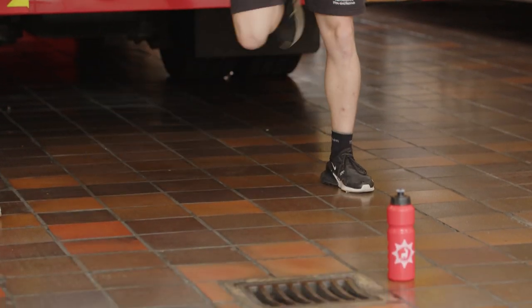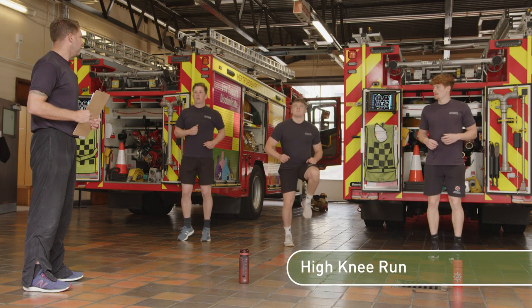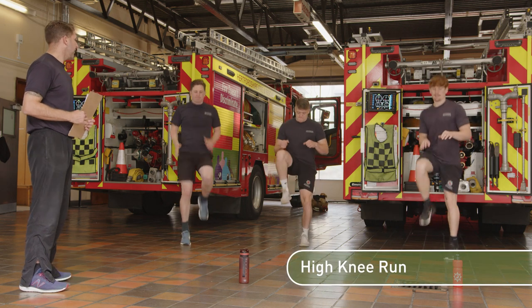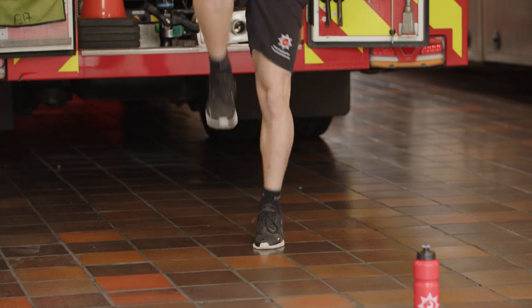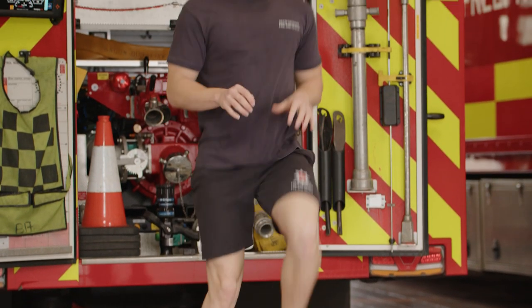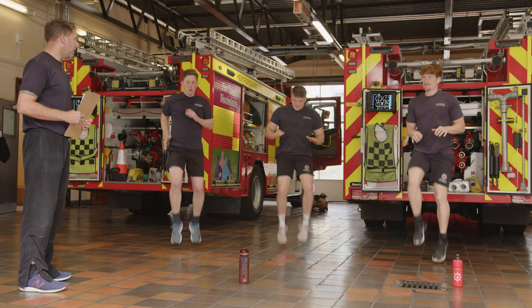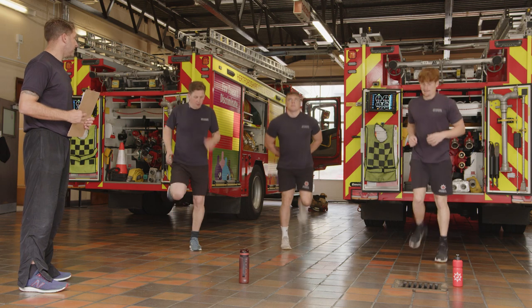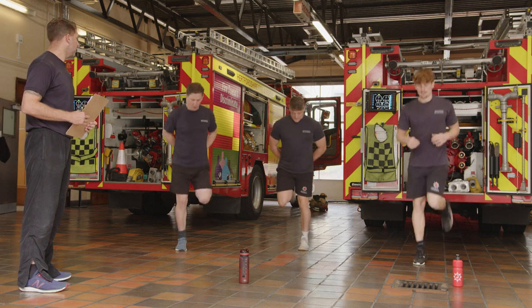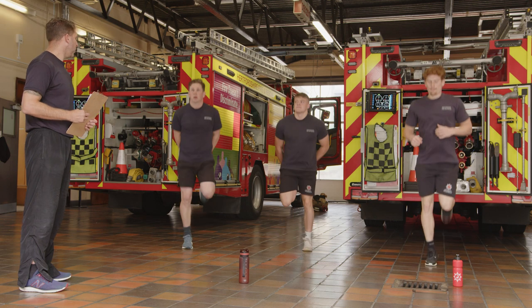Bring it back to a jog on the spot. This time we're going to take your knees up to a high knee run, a quick 10 seconds there. Feel your heart rate coming up. Then keep the run going and now flick your heels right the way up to your butt. Good job.